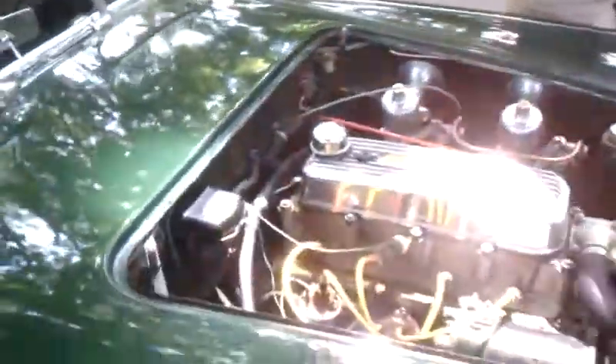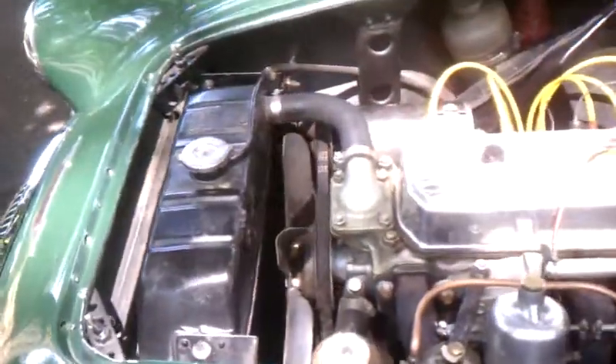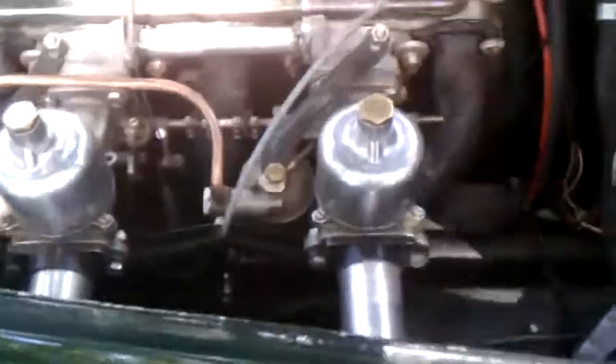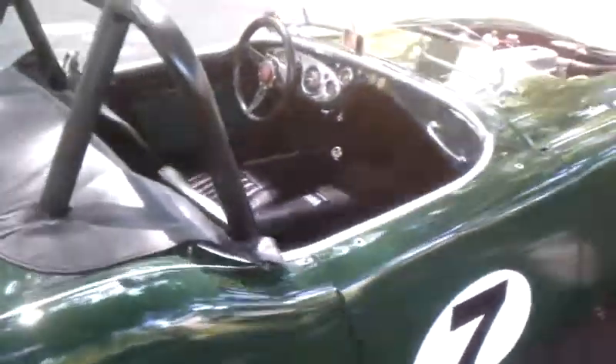Now we're going to take the hood off and fire it up for you. Let's take a look at it. You're going to touch the key and it fires right up. That number is 8-5-5-6. Very nice fire — very respectful. Easy vintage race car, as well as a beautiful street car with the roll bar.